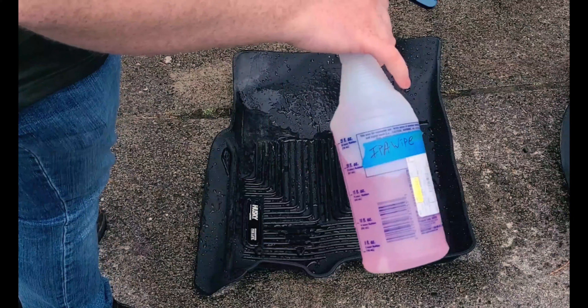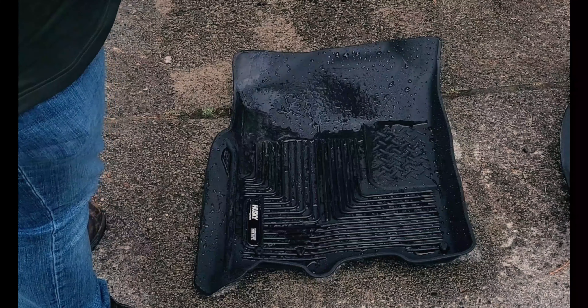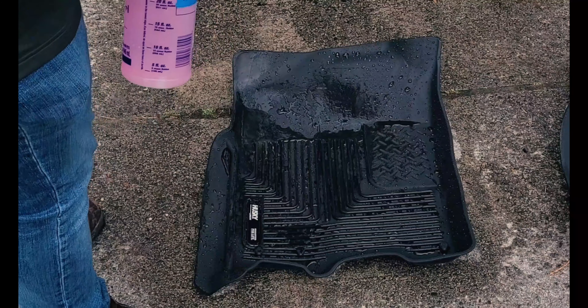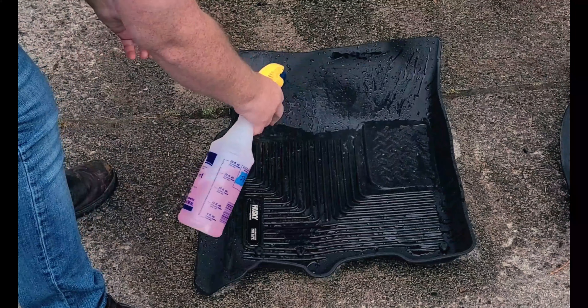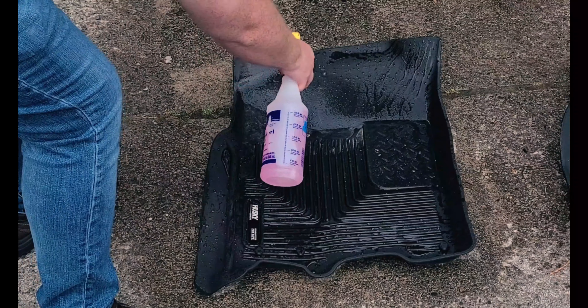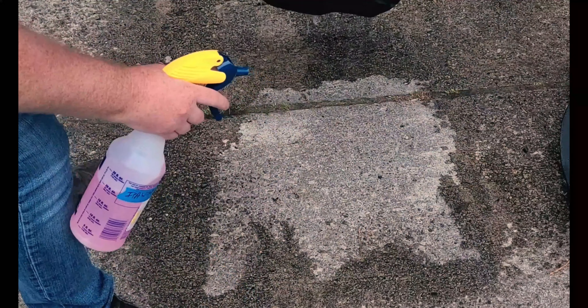I'm going to be using Extra Tough Full Strength. I know it says IPA wipe on it but I'm repurposing the bottle. Get all that water out of it first.